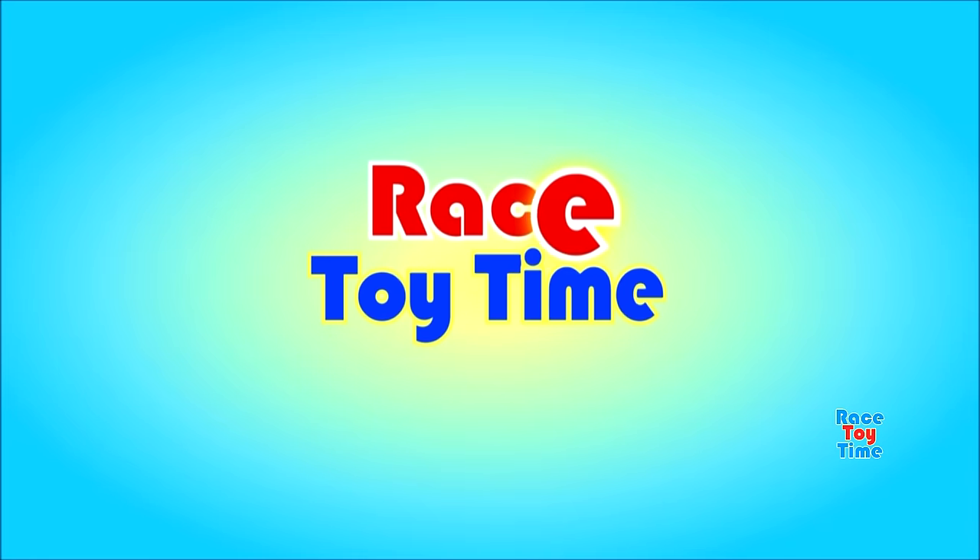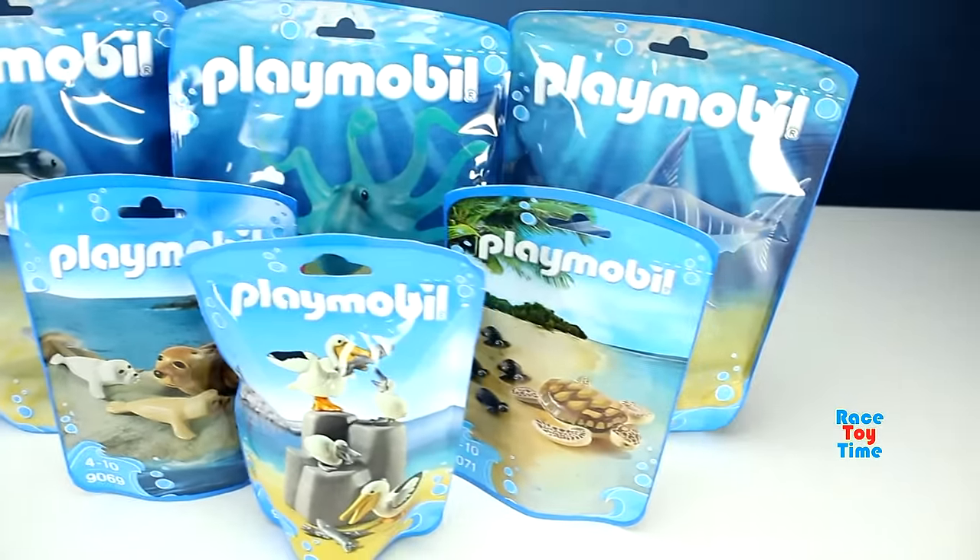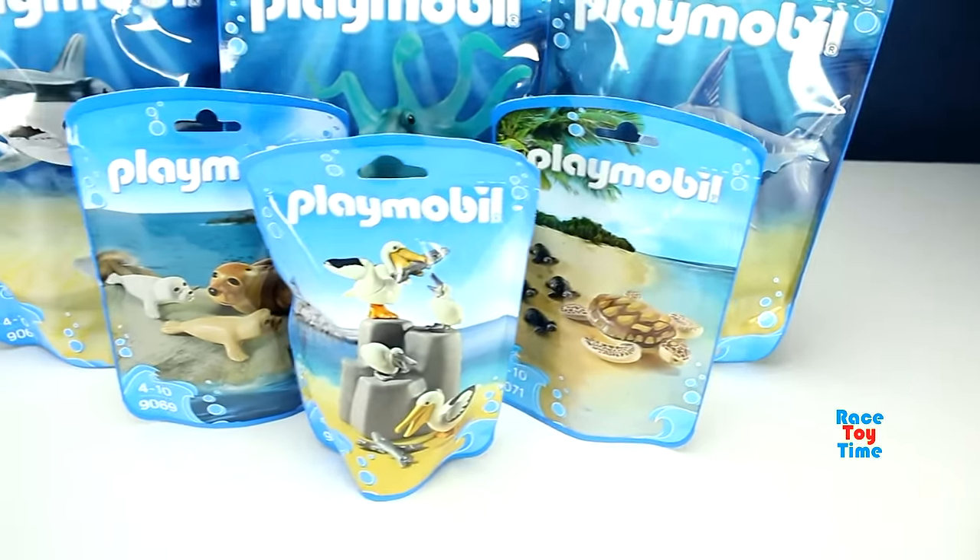Welcome to Royce Toy Time! Hi guys, Roycey Time here. Today I'm going to show you some Playmobil Wild Animal Toys.